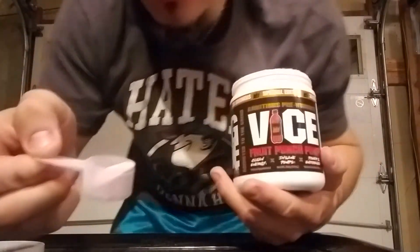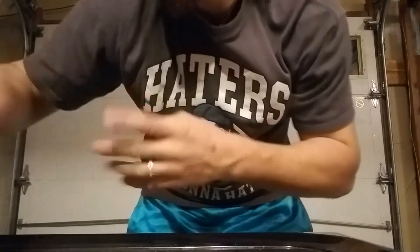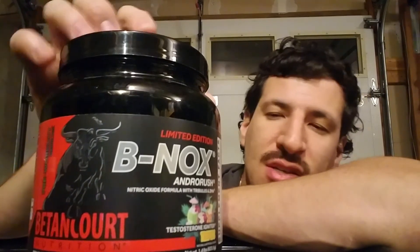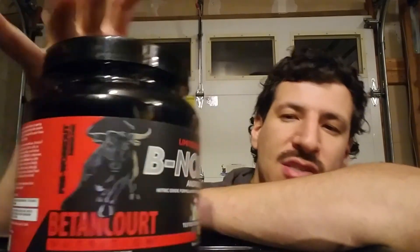You take the serving, pour it into a bottle with 16 ounces of water, shake it, and drink it about 30 minutes before your workout. That one gets a four. The one I save for last is my favorite — it gives me a pump and helps my vascularity when I'm working out. I can see my veins and everything, looking nice, until I come home and it's gone. But right here, if you want to get the real stuff — BednaCore B-Knots.